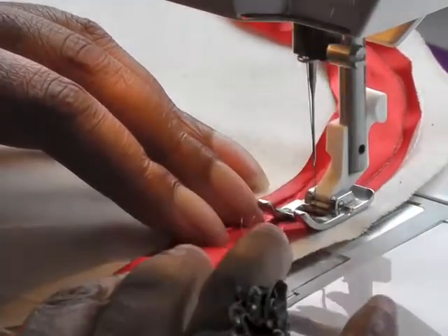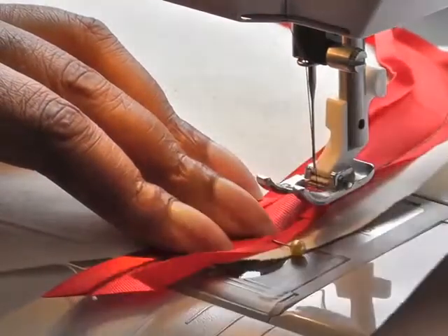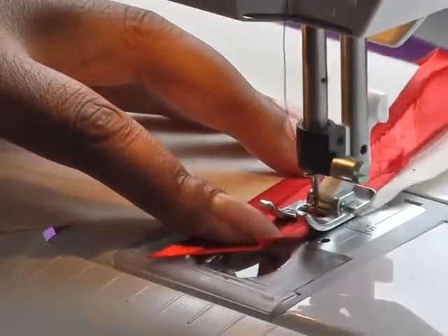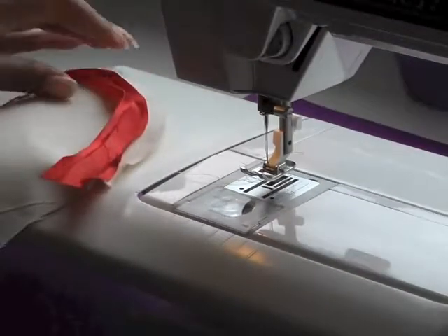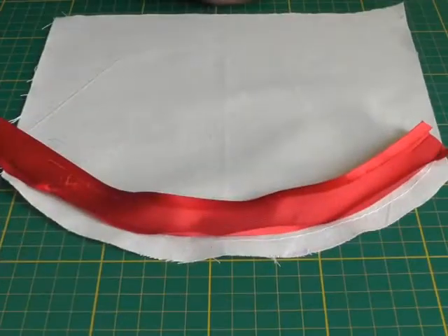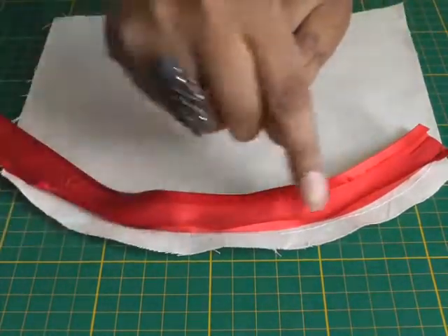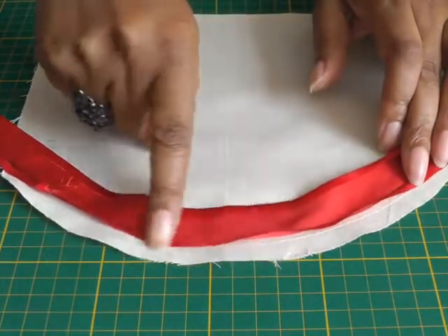Make sure to pull it down, needle down, go to the end, reverse, and there we have it. The next step once you've sewn the bias binding to your fabric — remember it's the right side of the binding on the right side of your fabric — is to trim away the excess seam allowance to the same level as your actual bias binding.